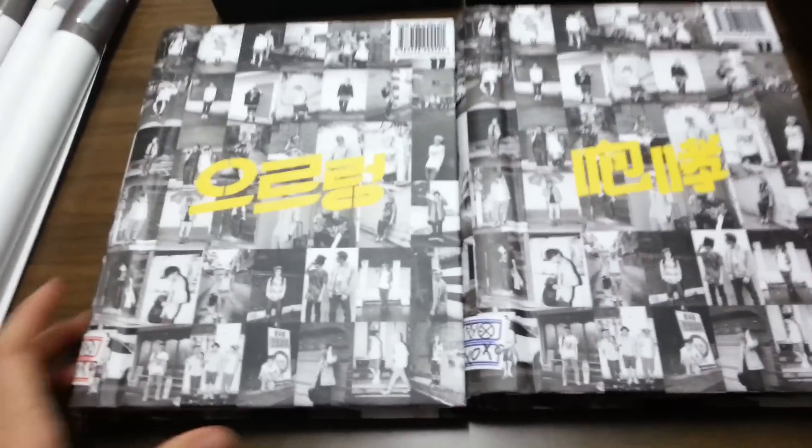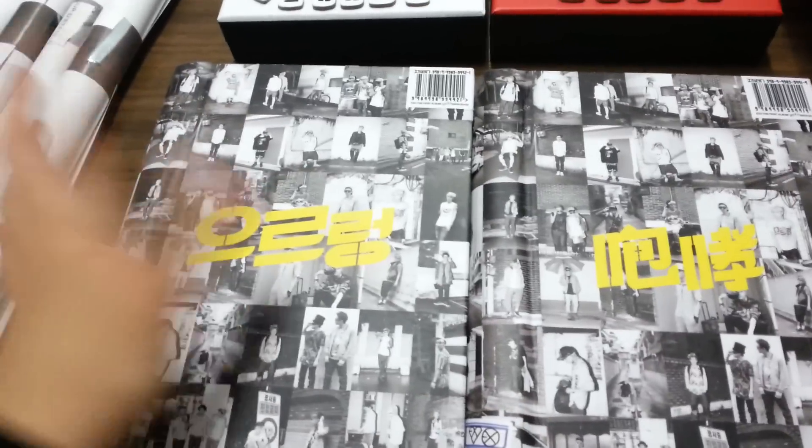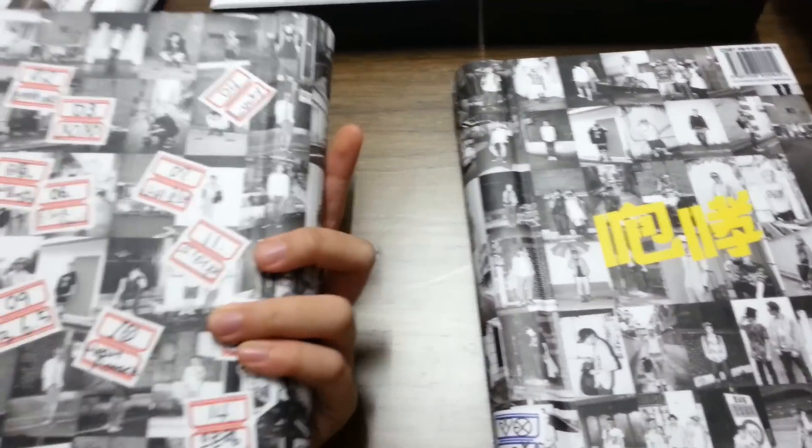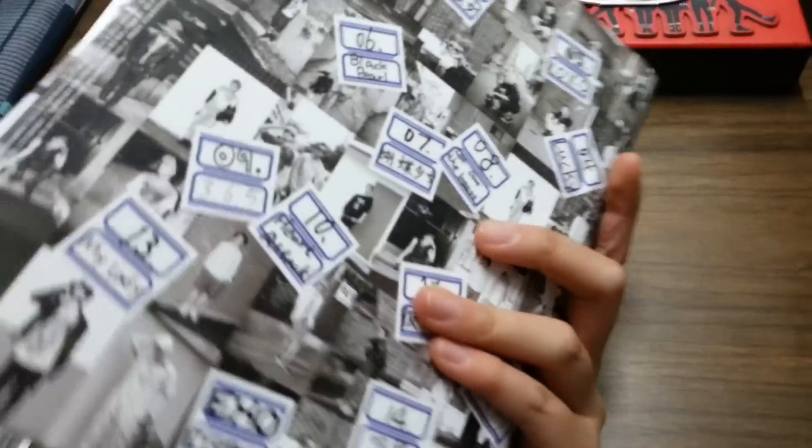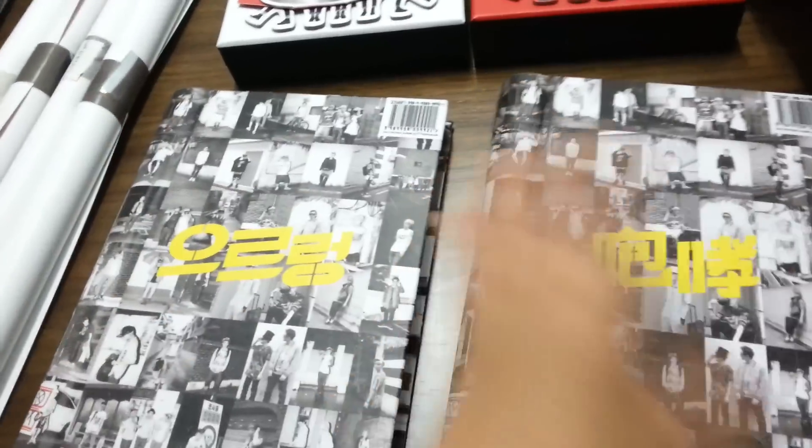Okay, another video is coming. It's Graal Chinaplex, and why I got this is because I know it will come with a whole set for the photocards, so I bought it.